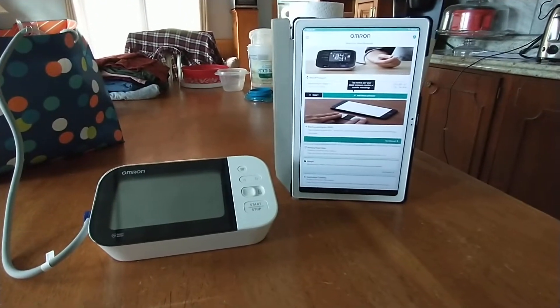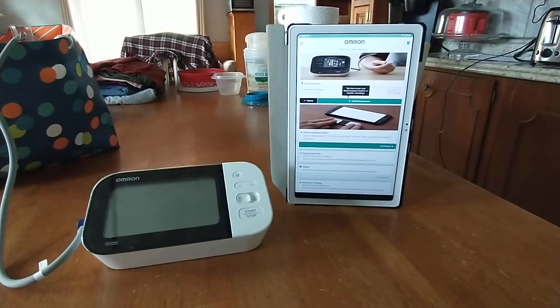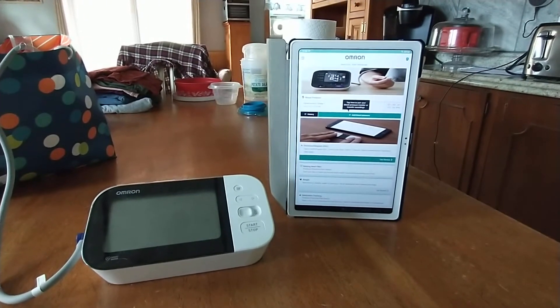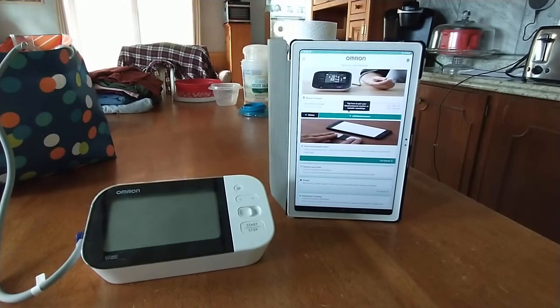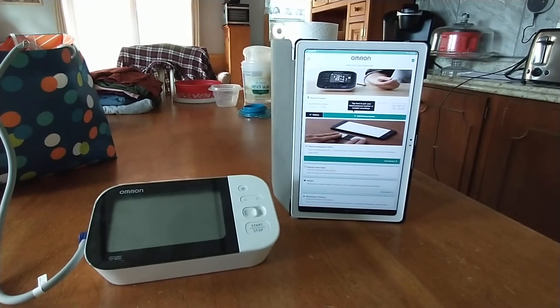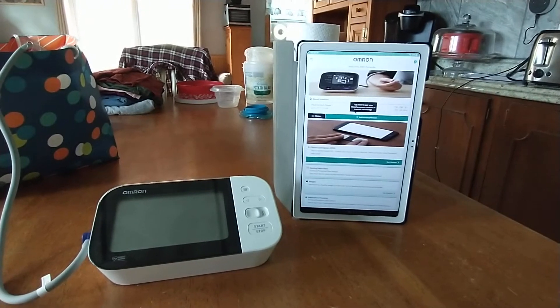A lot of people seem to be having trouble pairing their Omron blood pressure monitor to their phone and transferring recordings. I think I've found how to do it. This is my process and you can try this and hopefully it'll work for yours.